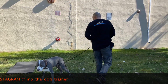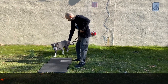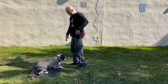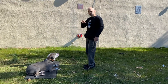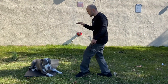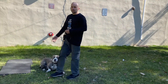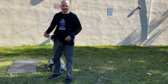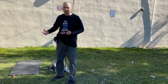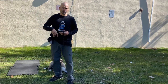So we'll do that again. Sit, down, stay — and I'm using my hand signal. Stay, down, stay — take a couple steps. So this is good that you see this: he's getting up, he's making mistakes. I'm a trainer and I make mistakes too, so your dog is going to make mistakes. Don't get frustrated — just put him back, don't give him a reward, put him back in the down position, tell him to stay, and then try it again.